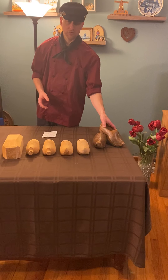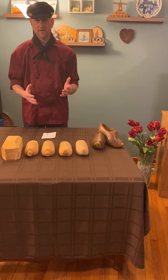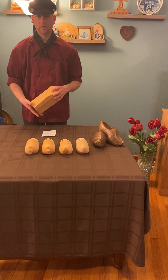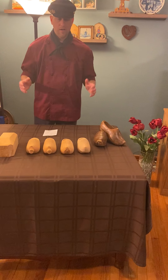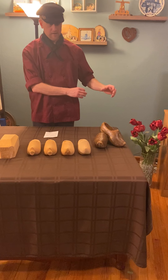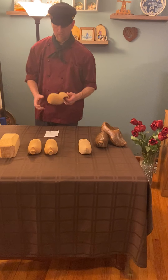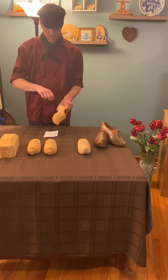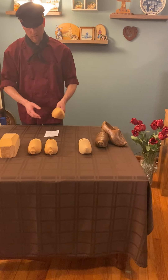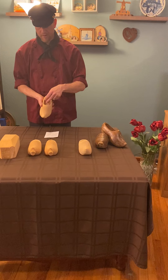Wooden shoes were originally made with an axe, where they took a block of wood and chopped from the side to get a rough shoe shape. Eventually it would be a little more shoe-like looking, and from there it would go onto a bench with a lock knife. The bench was typically a log with legs — a little table — with a long knife attached to it. The wood shoe carver would place the shoe on there and take the knife to cut off the sides and smooth it out, then use hand tools with spoon knives to clean out the inside.